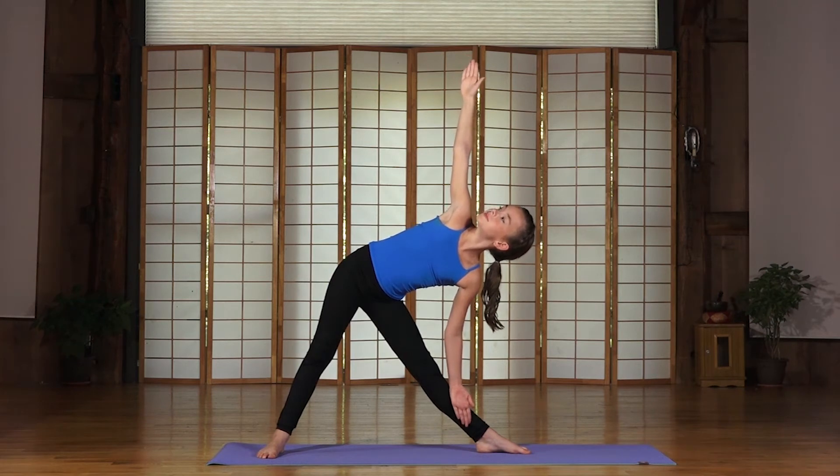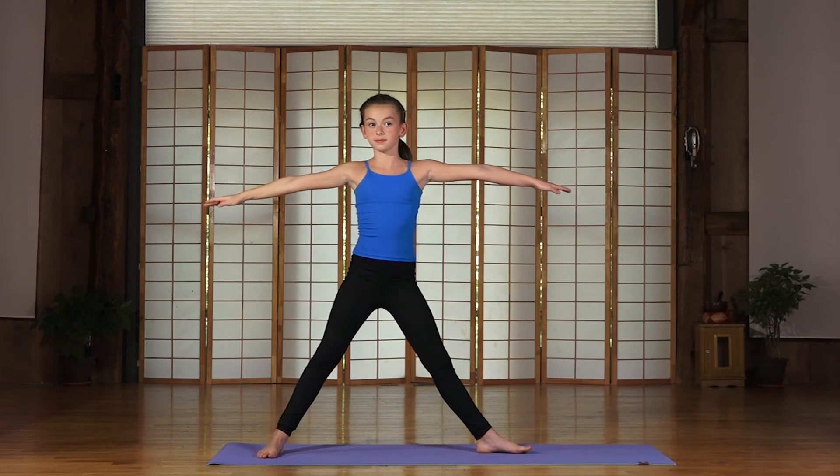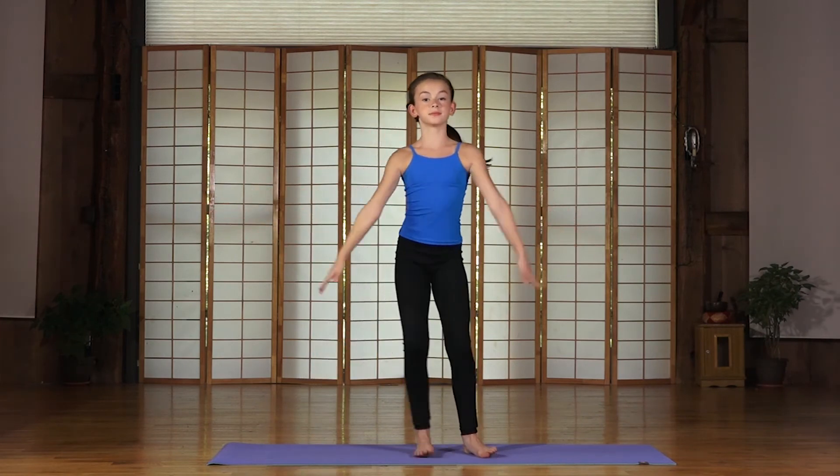Stretch both sides of your torso. Slowly release. Turn the left toes forward. Step back to Mountain Pose.